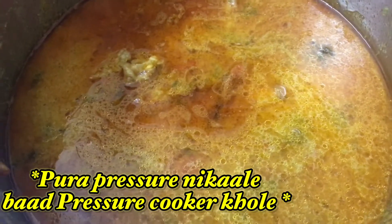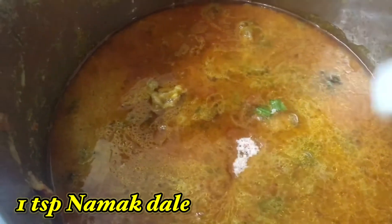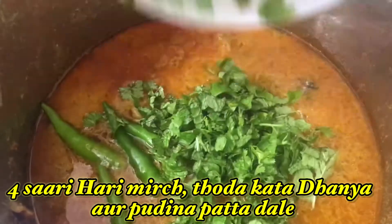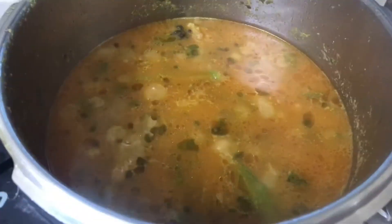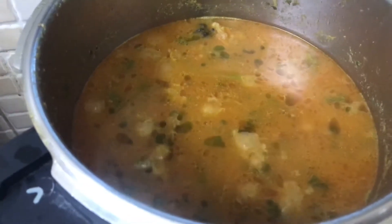I have released the pressure from the pressure cooker. Now let's open it. Add one teaspoon of salt, four whole green chilies, and a few coriander and mint leaves. Give it a mix and let it boil for five minutes. As you can see, the mutton paya is fully cooked.